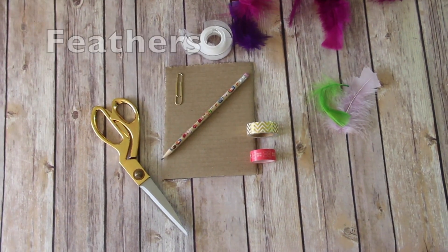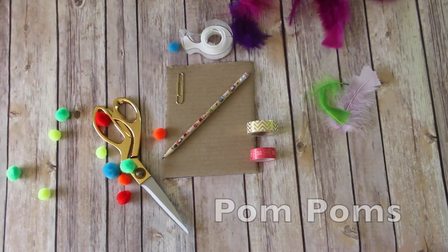Get creative — add some feathers, pom poms, and don't forget the glitter.